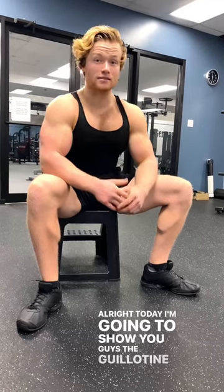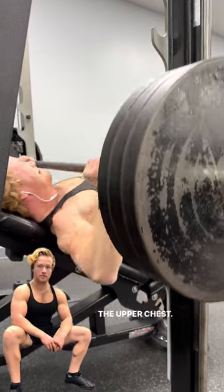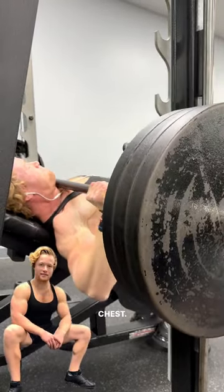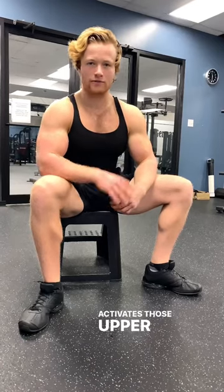Today I'm going to show you guys the guillotine press. When I was a little kid, I always wanted to build the upper chest — I had this idea of resting my chin on my chest. This exercise gets a deep stretch, activates those upper fibers, and helps you build that upper shelf.